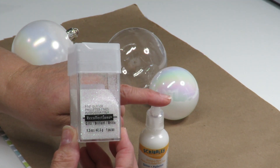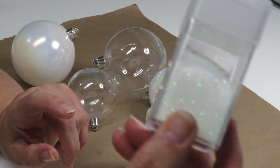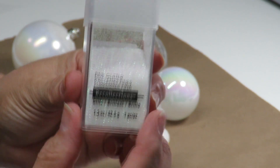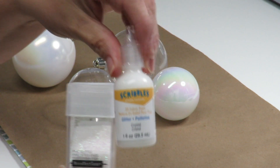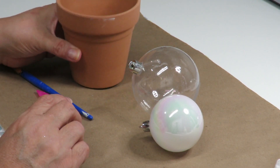If it's not glittery enough I do have some extra glitter here — this is Glitz by Recollections. I got the glitter from Michaels and I got the ornament balls from Hobby Lobby.